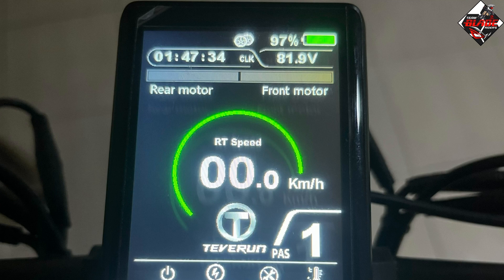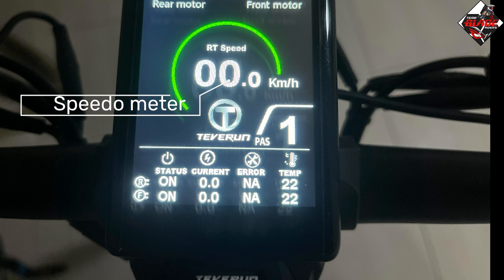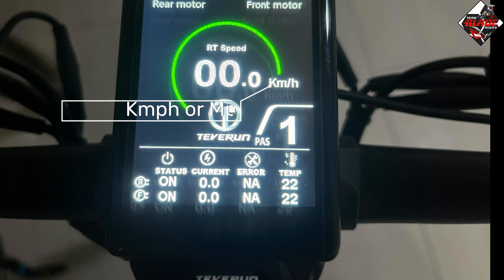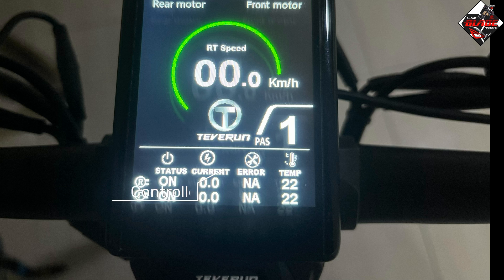Once you turn on, you will see at the upper part: battery percentage, battery voltage, motor indication like single or dual motor, and clock information. In the middle part you will see the motor power indicator, speedometer in kilometers per hour or miles per hour, and gear level indicator from eco mode to gear level one to five. At the lower part you will see the motor status on or off, controller current indicator, error code indicator, and temperature indicator.